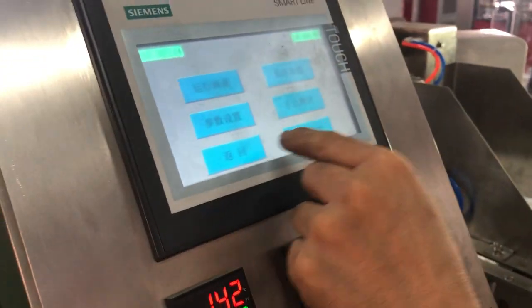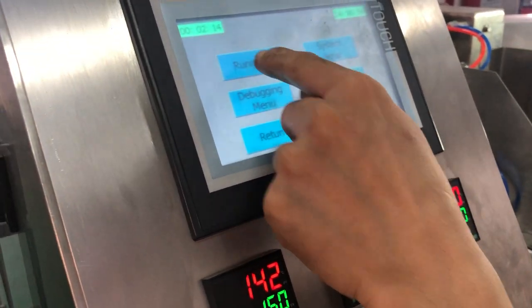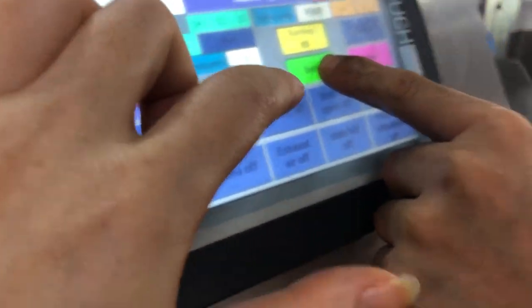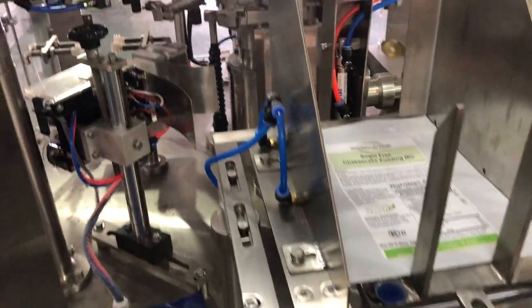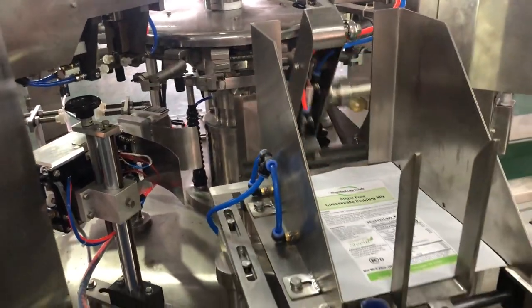We change to the English menu. Before we run it, we should test. This is the inch switch. Inch means if you press inch, the machine is working like this. This is inch — you should check if everything is running well or not. If not, we should adjust.